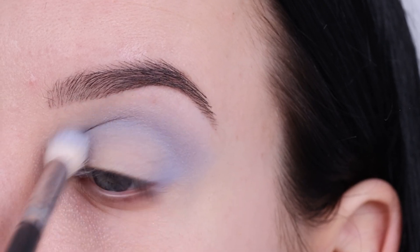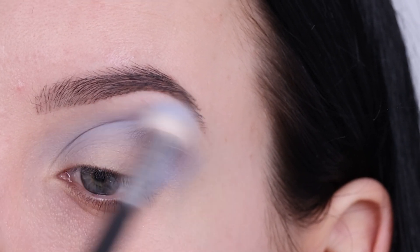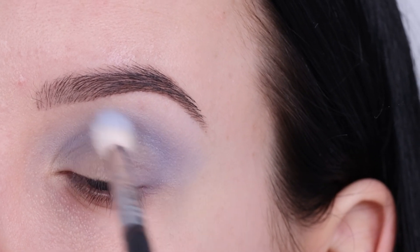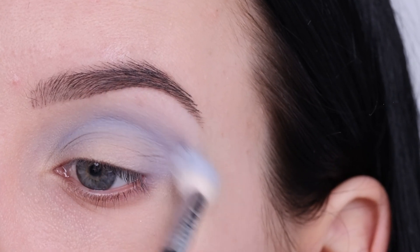I think it's gonna look beautiful on brown eyes especially. I'm just blending this shade all the way in my crease, going from the inner corner to the outer corner, and slowly building it up by going in with more and more of this eyeshadow until I'm satisfied with how everything is looking.